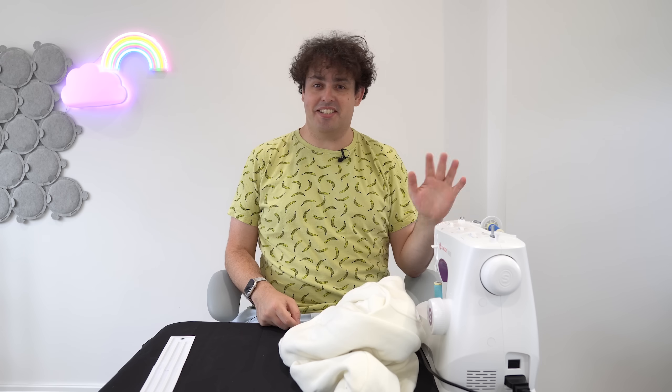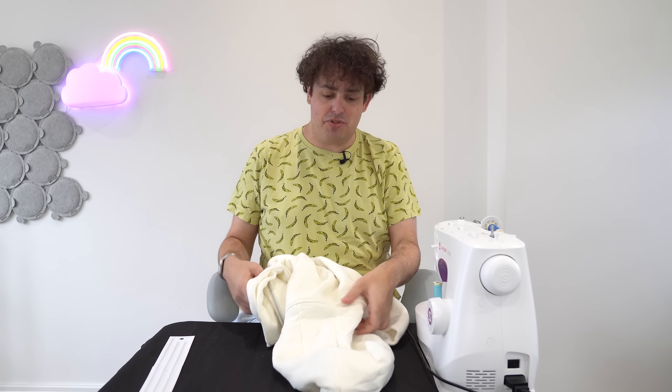It kind of looks like a tie, doesn't it? The next things I need to do is attach all of this to the hoodie itself, which involves sewing. I have a sewing machine — I got it recently. I used one when I was little, at school, and my mum's. This one I've only used once before, but I think it should be relatively straightforward. Fingers crossed. It's sewing time, and for this bit I am just winging it.